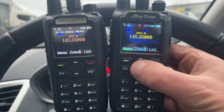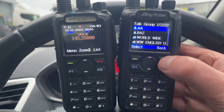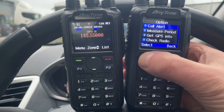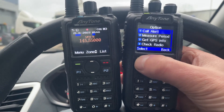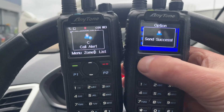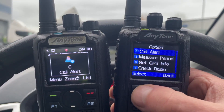This is the radio doing the looking — the one on the right. If I go to list AA, that's the radio on the left. If I choose that, view the contact, then options, I can do a call alert — I can ring and make the other radio ring. I've done that. There's no sound because I've turned the volume down, but you get the gist — it's working.